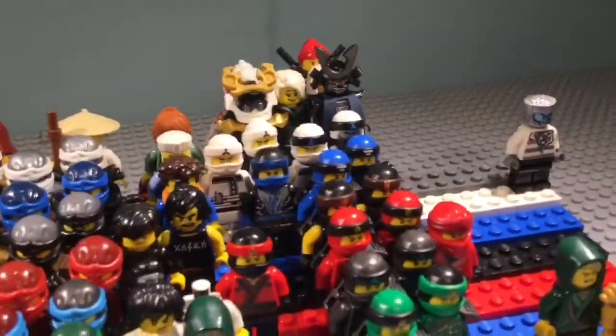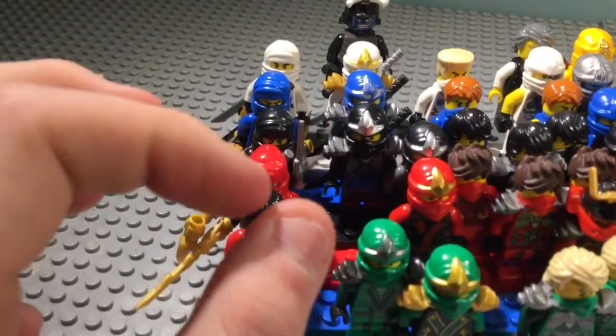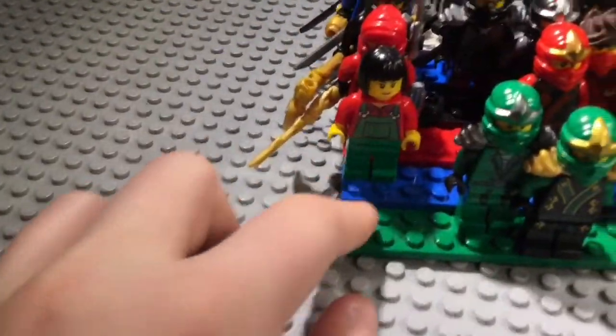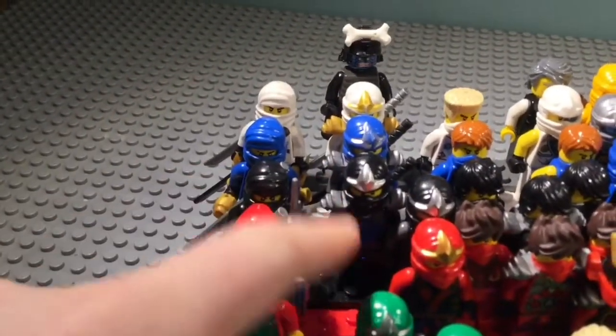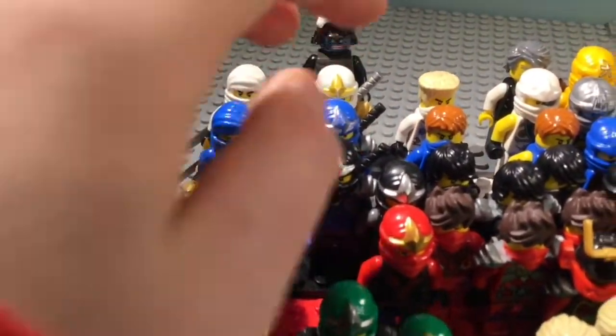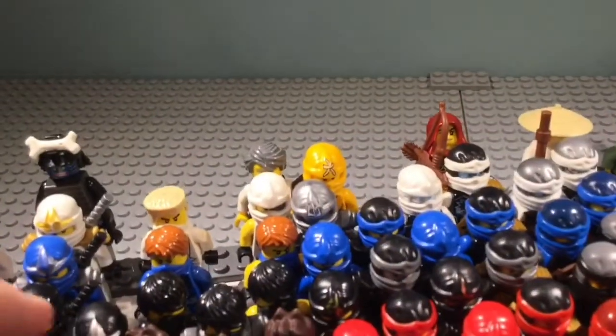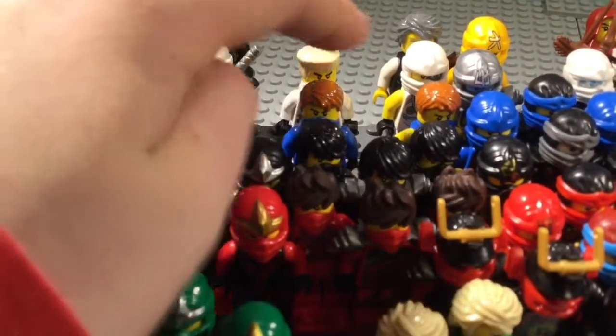That's custom — some of these are custom ones. I also made this little add-on on the back because there were too many people who had to fit. So I made a little tiny stand to put on the bigger stand. We have original ZX — I'm just missing Kai. For Kimono, I'm missing Jay. And I'm also missing the original samurai and the Nia samurai.